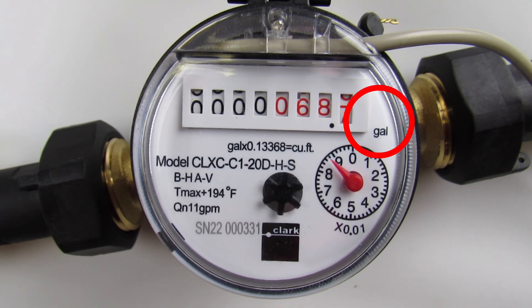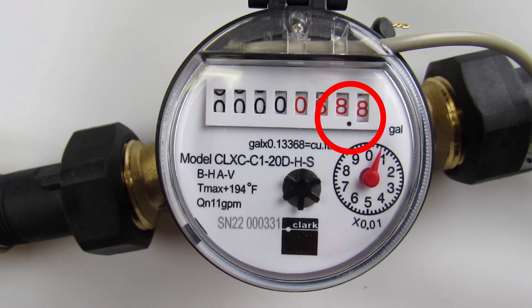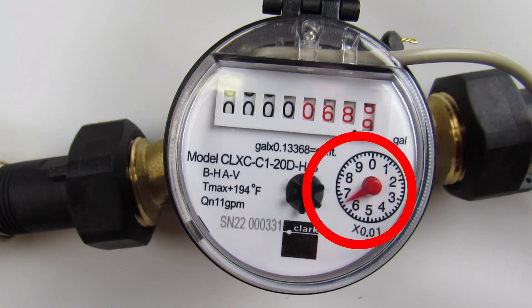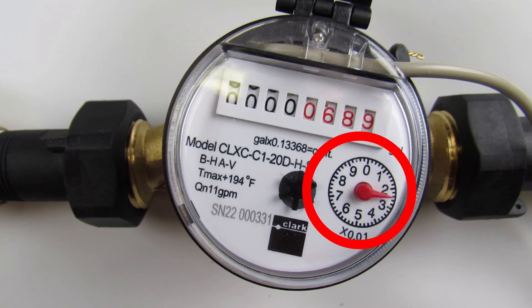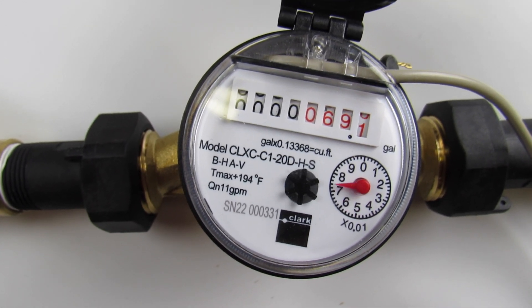This first meter reads in gallons with a decimal to the tenths in the linear dial. The circular dial is reading in the hundreds, so the meter is reading 69.1 gallons.